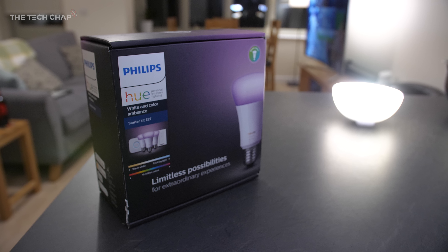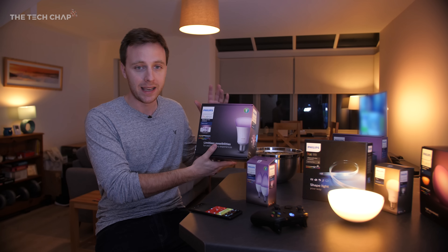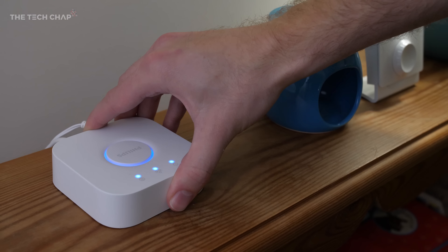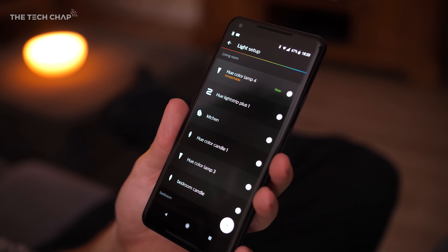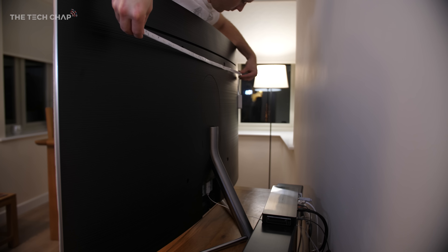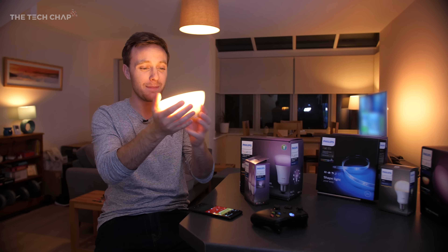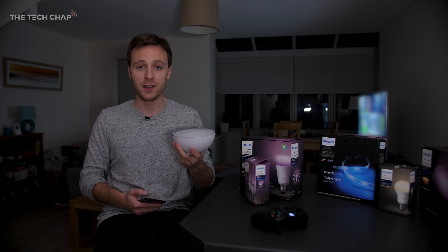So if you're a massive nerd like me and you think this is pretty cool, where do you get started? The Philips Hue starter pack is your best bet — you get three full RGB bulbs and the Philips Hue bridge. The bridge is crucial because that's what connects all the bulbs together; you plug it into the wall, connect it to your router, then use the app to find all the smart tech you've installed. As you go, you can invest in more bulbs, a light strip like I've got behind my TV, or one of the Philips Hue Go bulbs, which are battery-powered or can be plugged in.